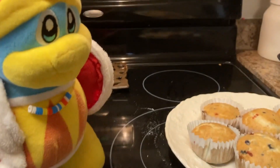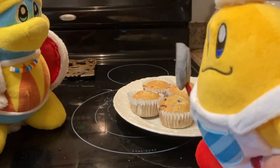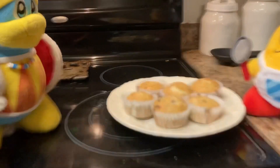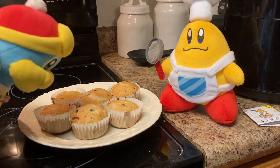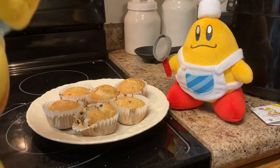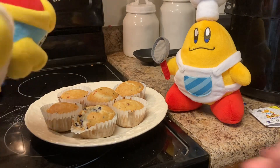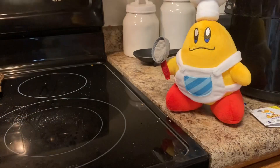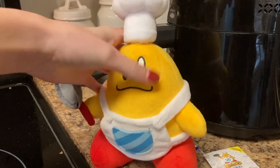What'd you say about me? Uh, nothing. Just try one of these muffins. I wanna see if you think they taste any good. Sure. Oh man, that is so good! These muffins are great, Kawasaki.